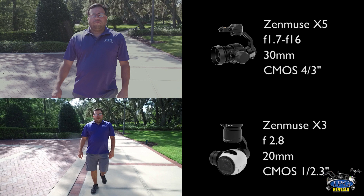Right away you're going to see that the Zenmuse X5 is a much tighter frame. That's at 30mm compared to the X3 which is at 20mm.